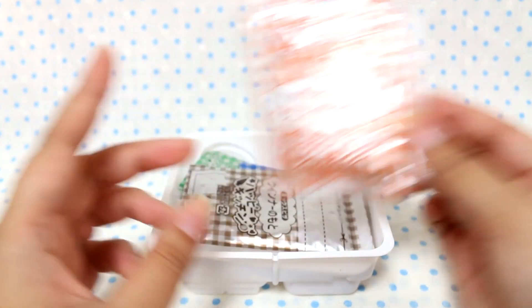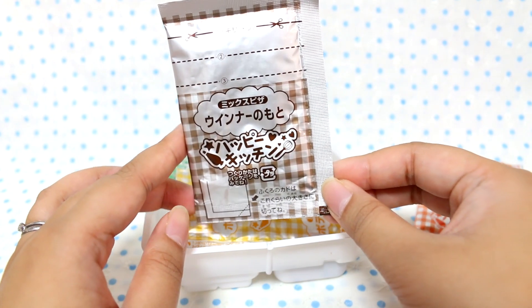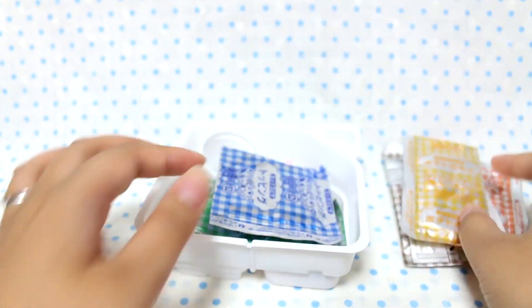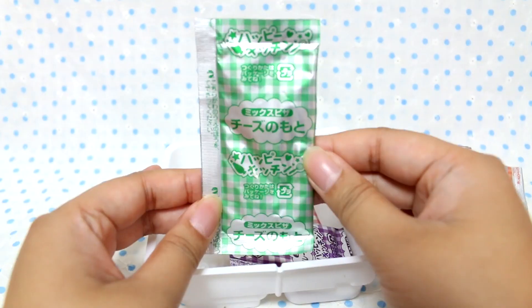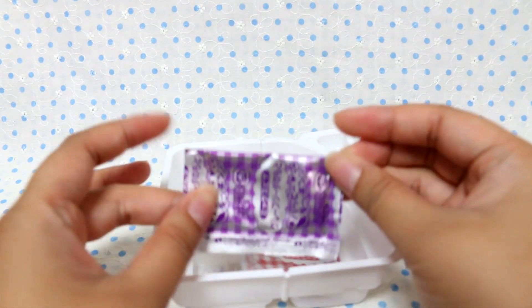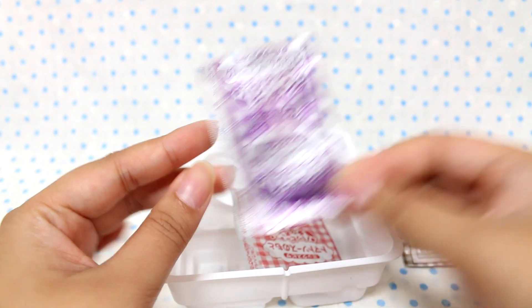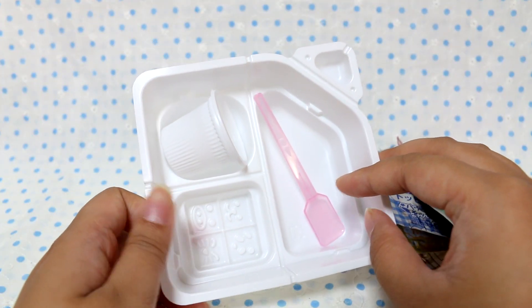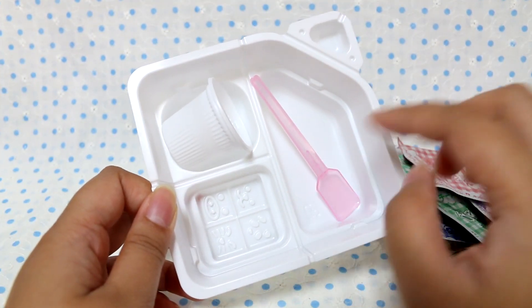Pizza dough base. Wiena — like sausage base. Potato base. Mixed pizza topping. Cheese base. Oh, there are so many bags in here. Grape soda base. Tomato sauce base. And then of course a tray, a cup, and a spoon. Oh, look at the little mold — that's cute!